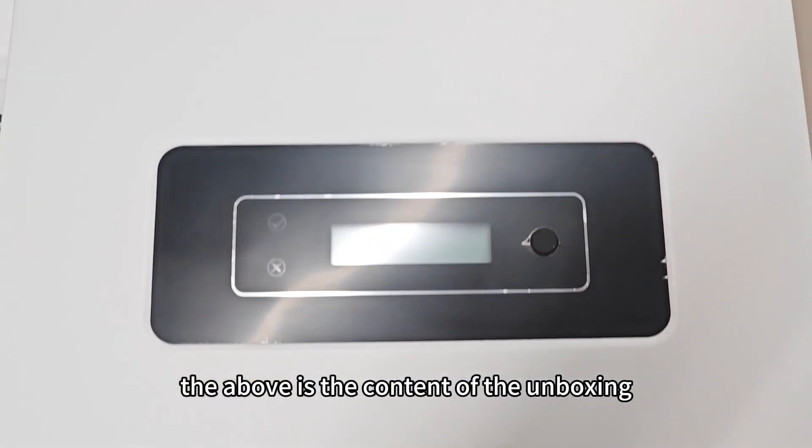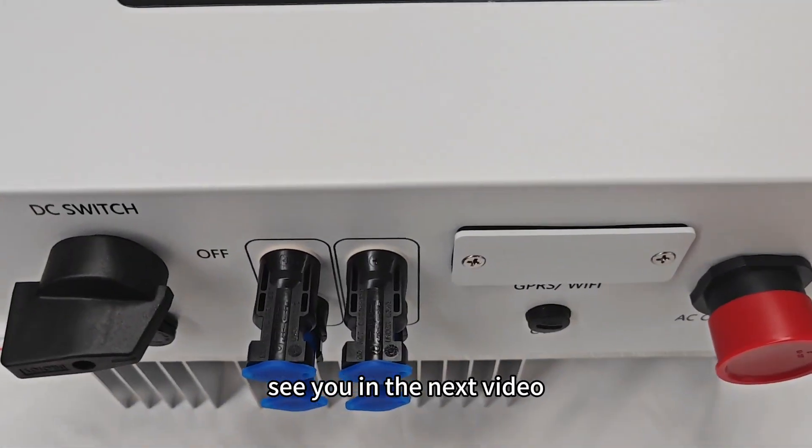The above is the content of the unboxing. See you in the next video.